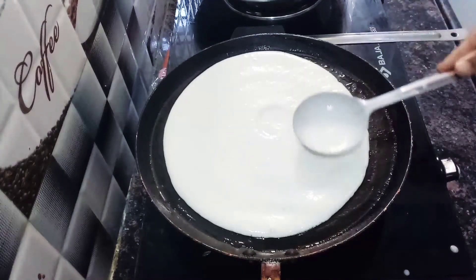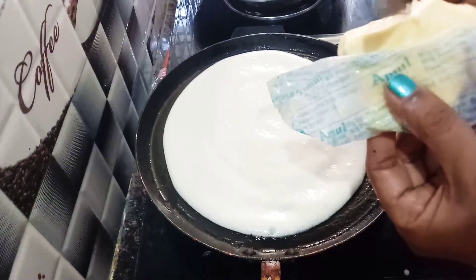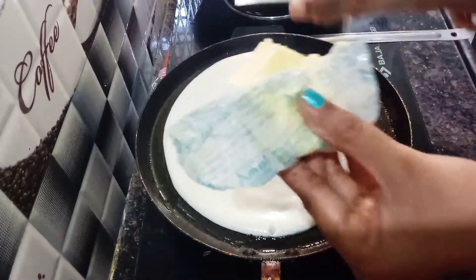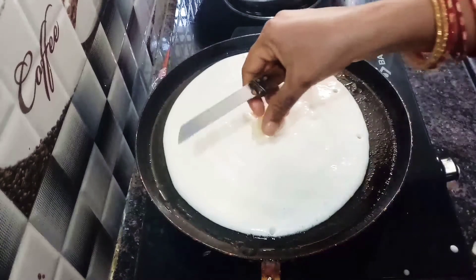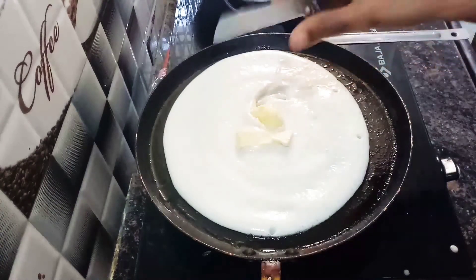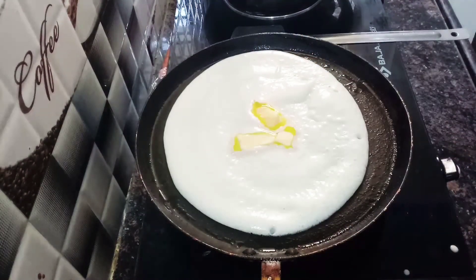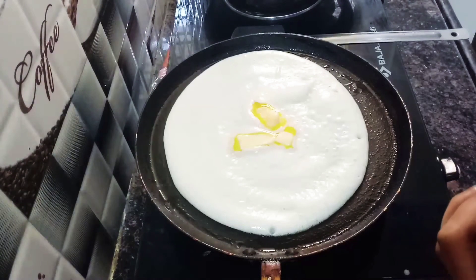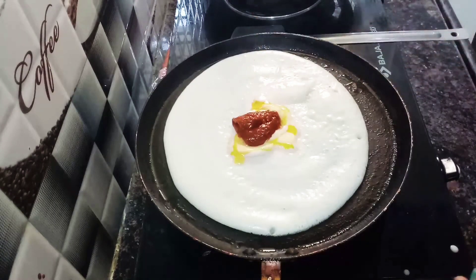I will spread and add a little bit of butter. We will add a little bit of pizza sauce and spread it. We will add 2 spoons of pizza sauce.